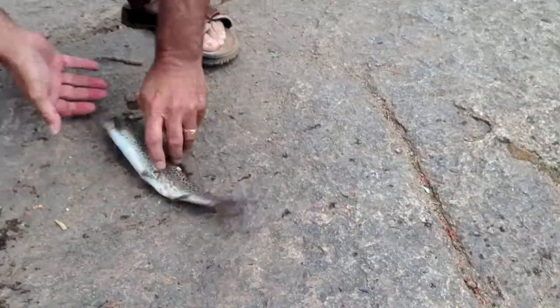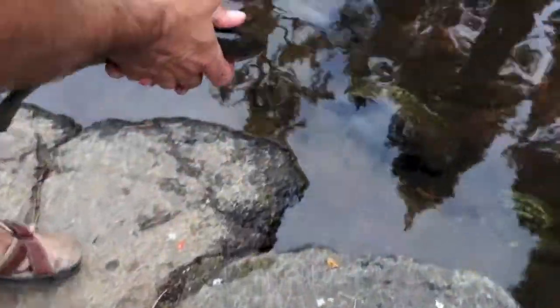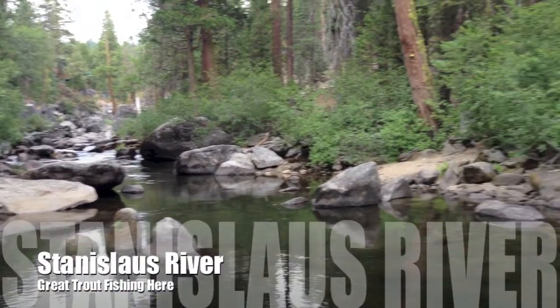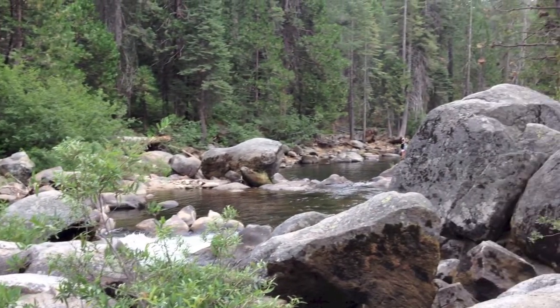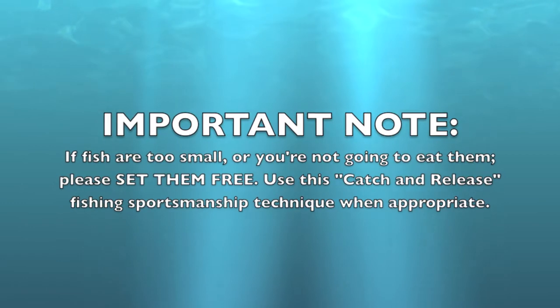Then you want to take him back to the river and set him back in, make sure he's okay. He's a slippery one, he wants to go back for sure. Just set him right here. There he goes. And that's how you catch a trout — wild rainbow trout in the Stanislaus River.